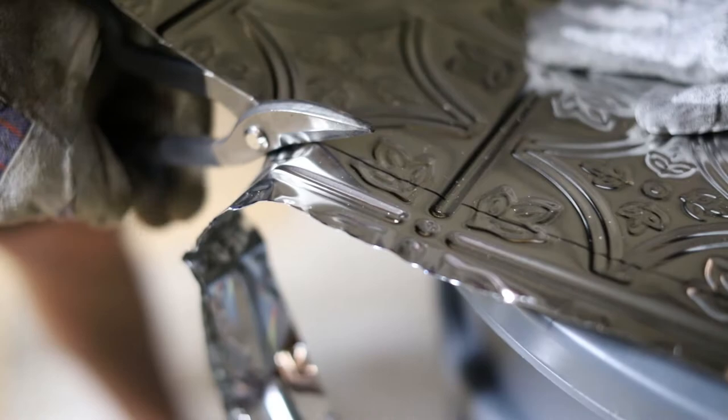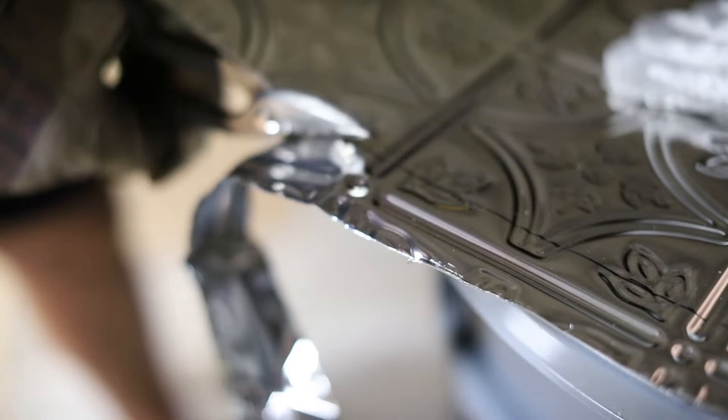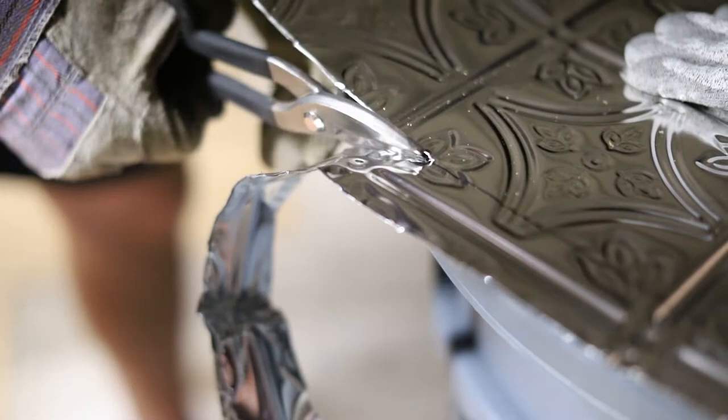Tin snips work great for cutting these tiles. You just have to go really slowly. The tin tiles can be incredibly sharp, so be very careful when you're cutting them.